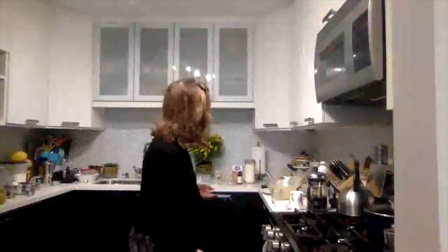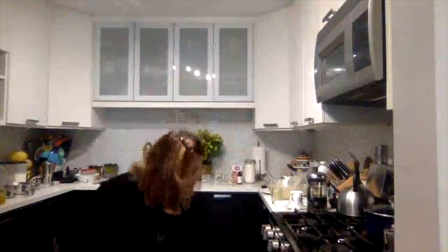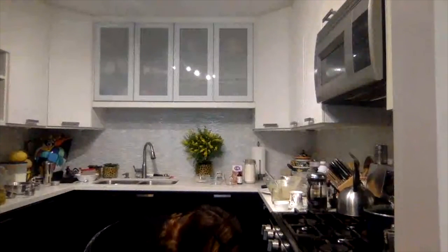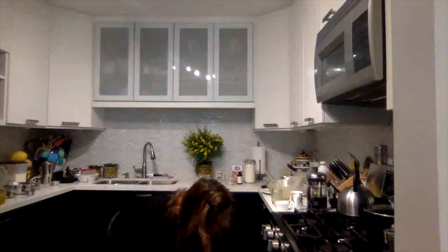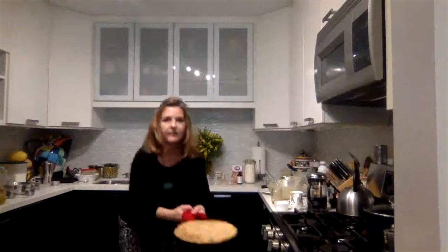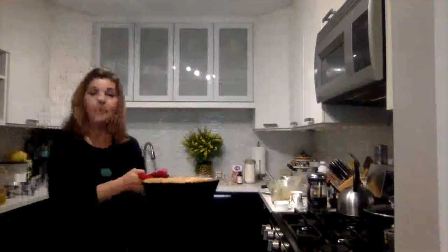I'm going to look in the oven and see how my cake is doing. In the recipe, you want to rotate your cake about halfway through to make sure it gets an even bake. I don't normally take it out, but you can see — it's looking good. It's still wobbly in the middle, which means it's got a ways to go.